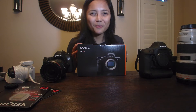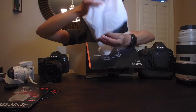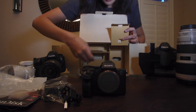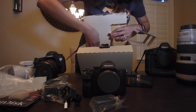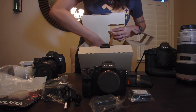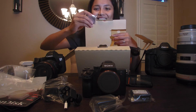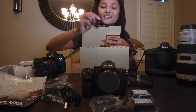Let's open it up. We get the manual, charger, and of course the battery — that's important. I actually got two batteries, I didn't even know that!